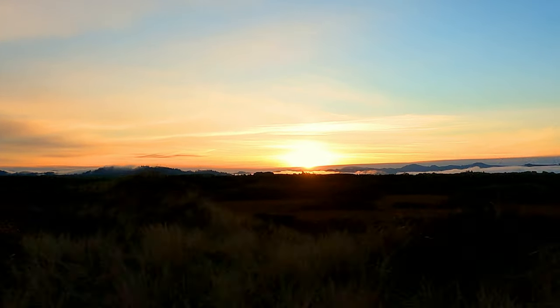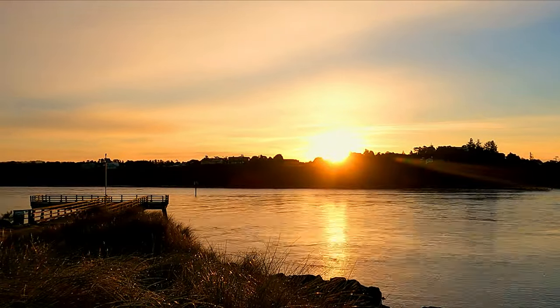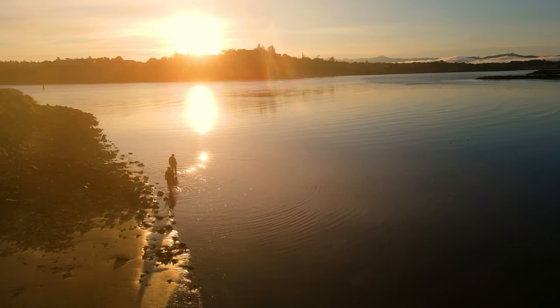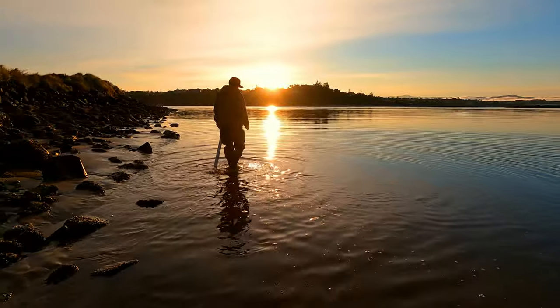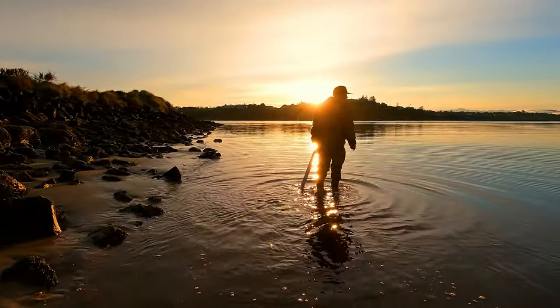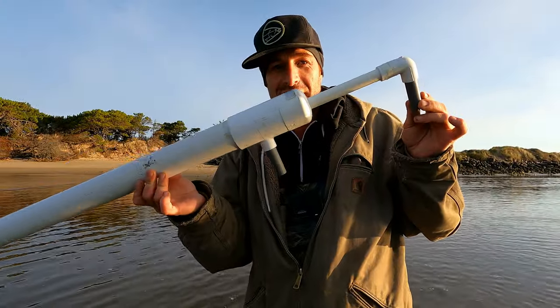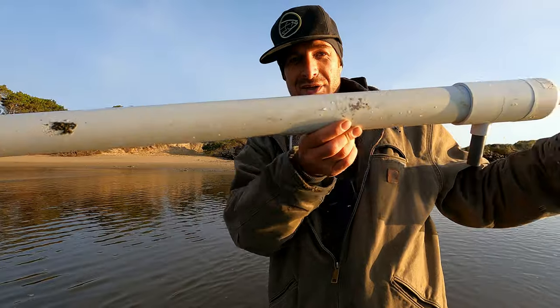Nice, sunny day. We're going to go suck some shrimp. So we're just down here doing a little shrimp sucking. I don't know if you guys recognize this, but this is a shrimp sucking gun.